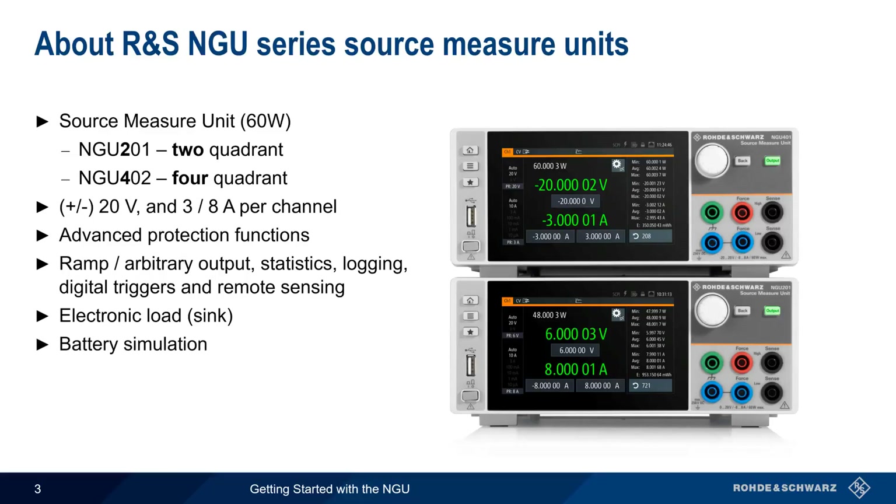The NGU is normally configured through a touchscreen interface, but remote control via USB, Ethernet, or GPIB is also possible. In the remainder of this presentation, we'll show you how to configure and use the NGU and its most important features.